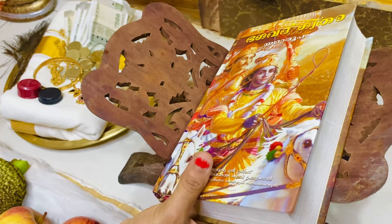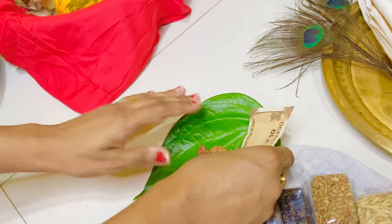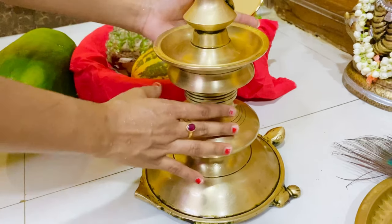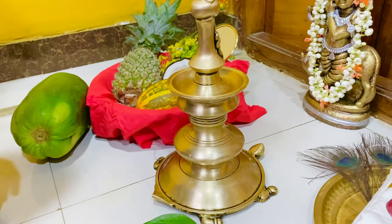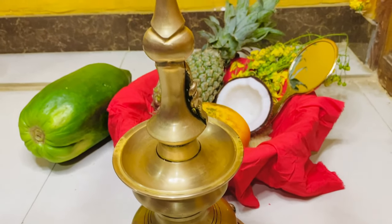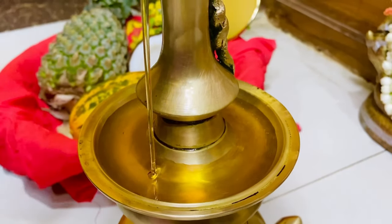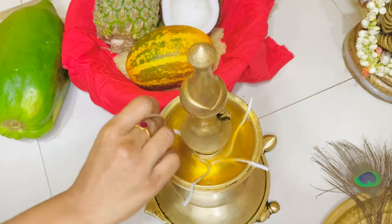On a holy book stand, you can place any sacred books like the Ramayana, Mahabharata, or Bhagavad Gita. Beside the tray, place betel leaf, areca nuts, and 11 rupees as dakshina. Clean the lamp before use. This is a special lamp called vastu vilak, kept to bring positive ambience and prosperity. This lamp is priced on the higher side, but you can use any kind of lamp available at home. Pour oil and place the wick.